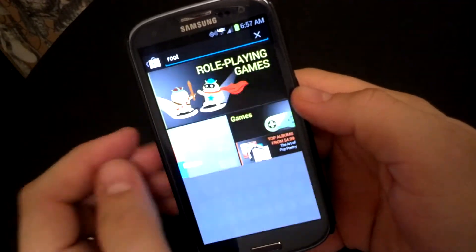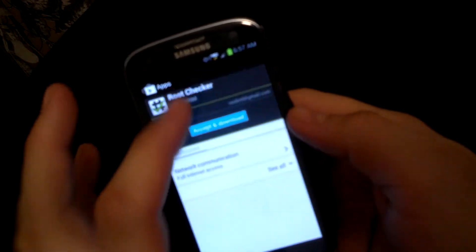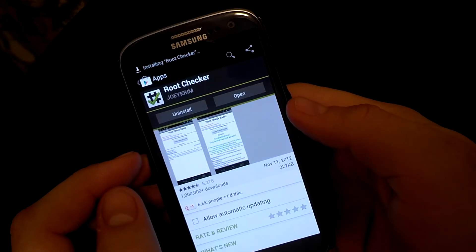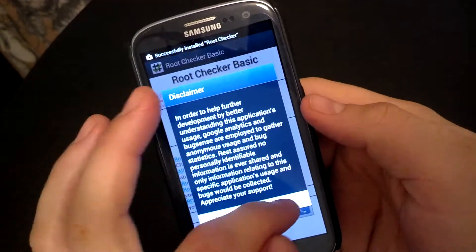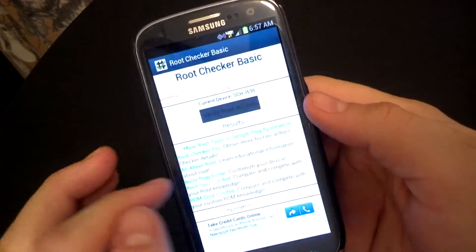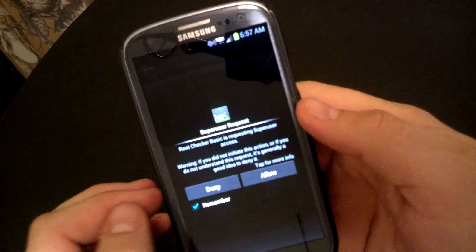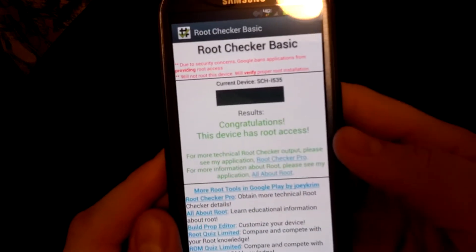Root Checker should pop up right there. This will just confirm that you have root on your phone. As you can see, blazing fast on LTE — I love it. Agree, okay. Then we'll verify root access. It's going to check the phone and ask you for permission. Say OK, and your phone has root access.